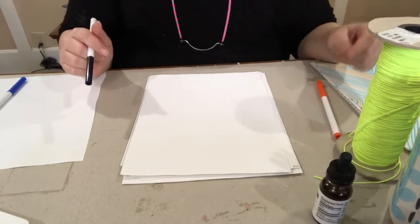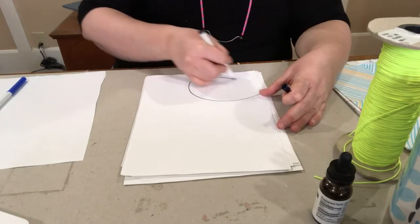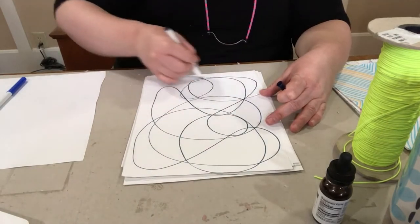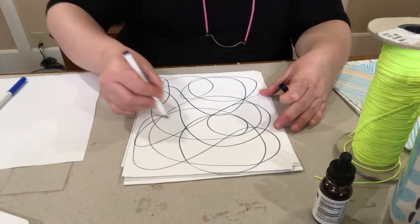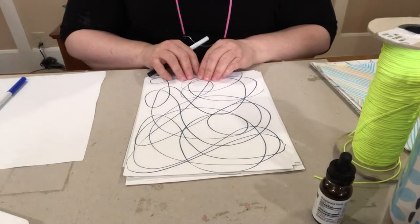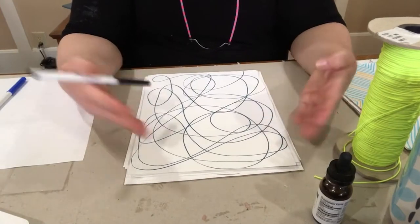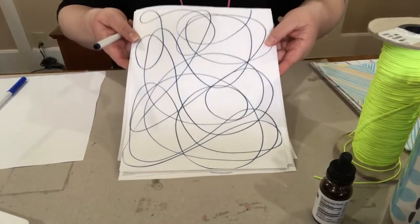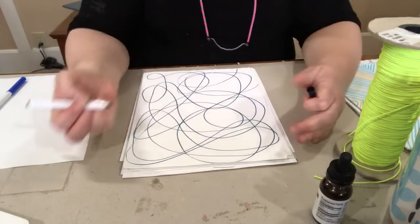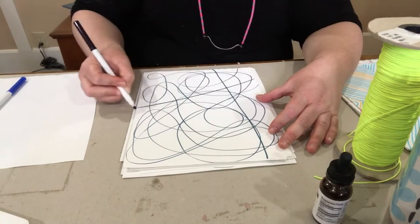The very first thing you're going to do is make large swoopy lines. For about 10 seconds you want to fill up the page. You can stop there or do more swirlies — that looks pretty cool and could be one variation. You can also take five to ten seconds and do intersecting straight lines.